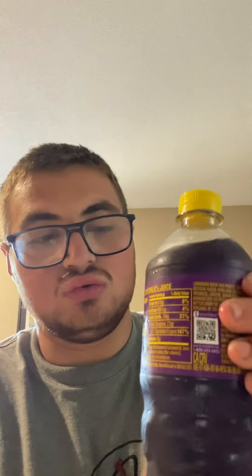Let's see what the new Mountain Dew looks like right here. This is what it looks like, guys. And then let's show you the back and the nutrition facts as usual.